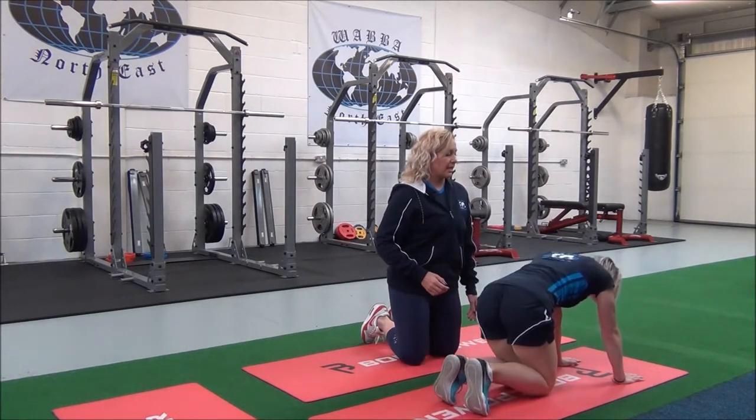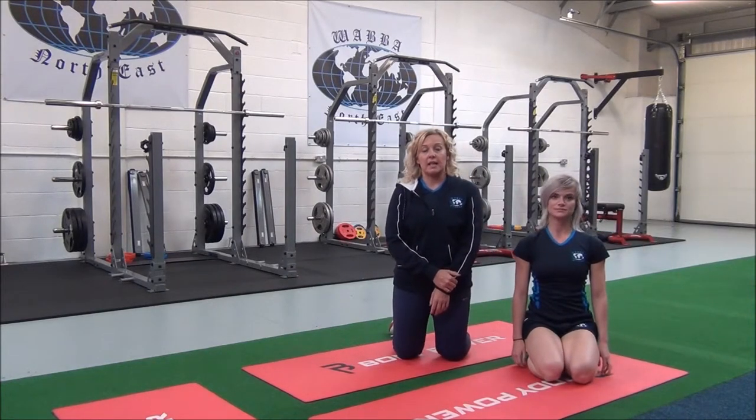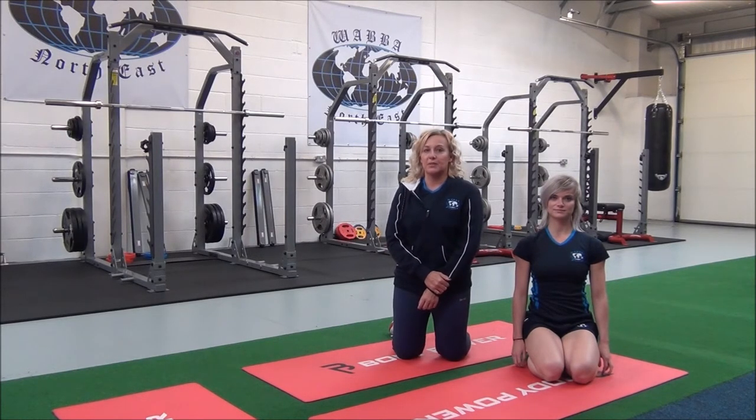Come out of the stretch when you're ready. You will hold this for 30 seconds, repeating two to three sets for the best results. Just remember, always stretch when your muscles are warm, after cardio or weights, and never stretch when your muscles are cold.